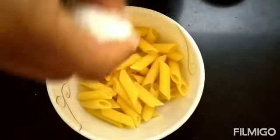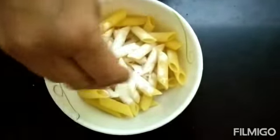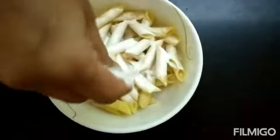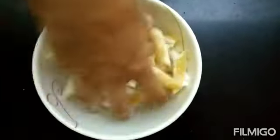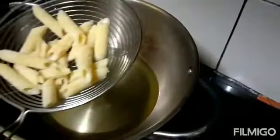We will add corn flour, and then sugar, and then mix it well. Now fry the pasta.